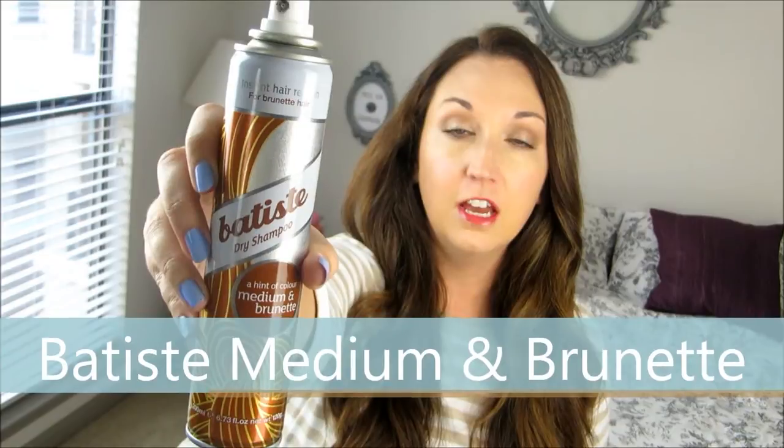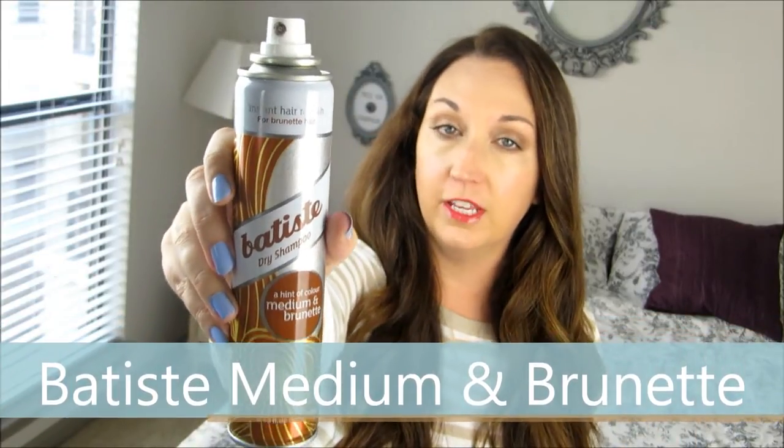This is a must-have product — it's excellent, it helps to refresh hair, it helps to absorb the oil. Today I'm going to tell you all about how to use it, my tips and tricks, as well as some additional uses. There are all sorts of dry shampoos out there. You have some with the white spray, and they have some now like this one from Batiste, which has just a hint of color to it.